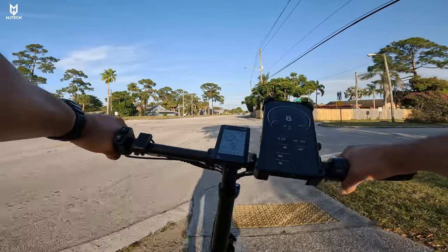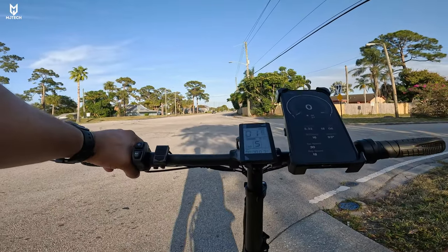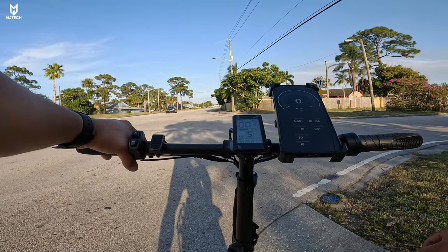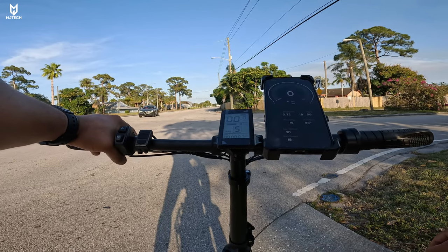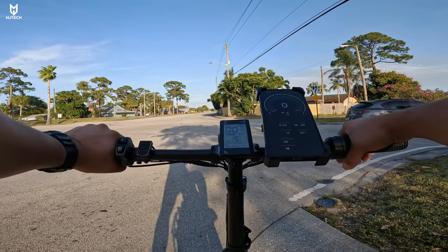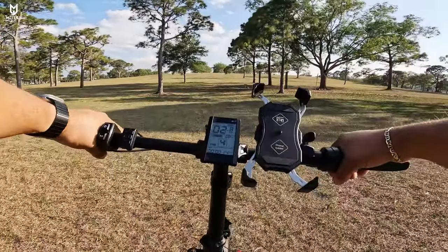We are ending this trip right here after about five miles with 91% battery remaining, not using the throttle, with a max speed of 30 miles an hour.